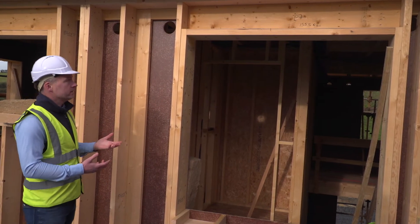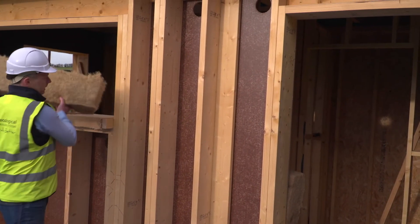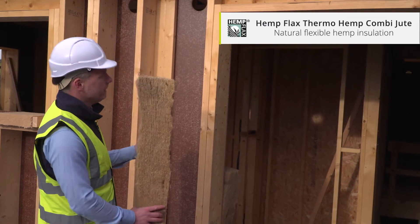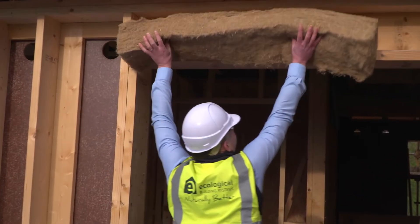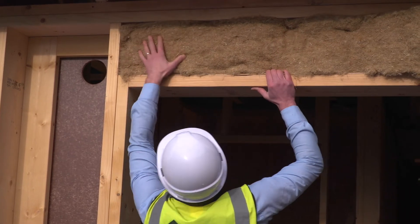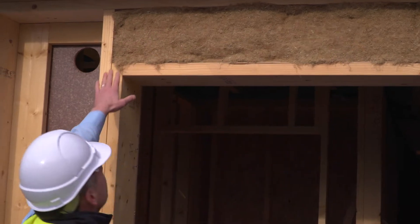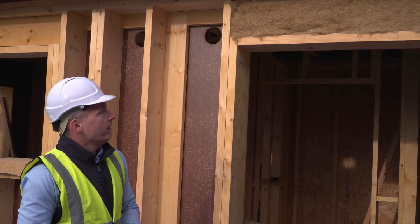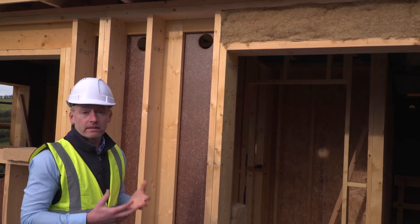In this area here I'm going to install some hemp insulation. Here we have a piece of Thermo Hemp insulation — it's pre-cut, it's a natural insulation, and this can be fitted into this area here. Now that the hemp is installed, it's simply a matter of applying the Gutex fiberboard over that, and that ensures that the whole external envelope is insulated fully.